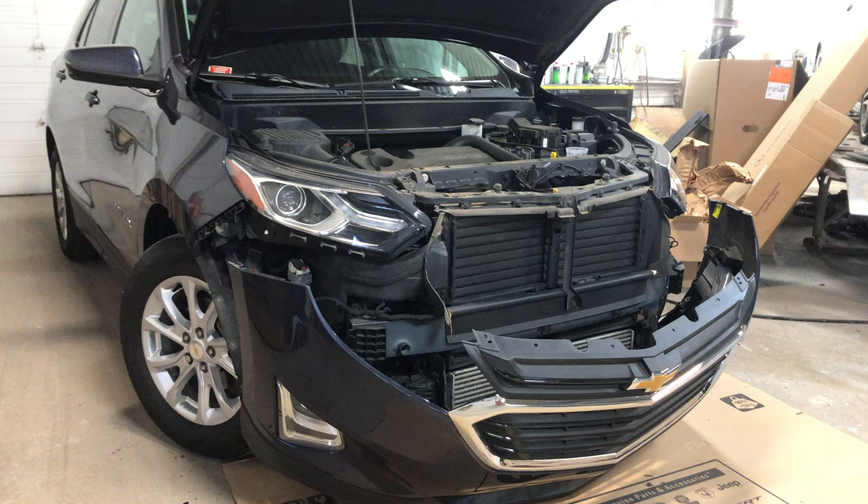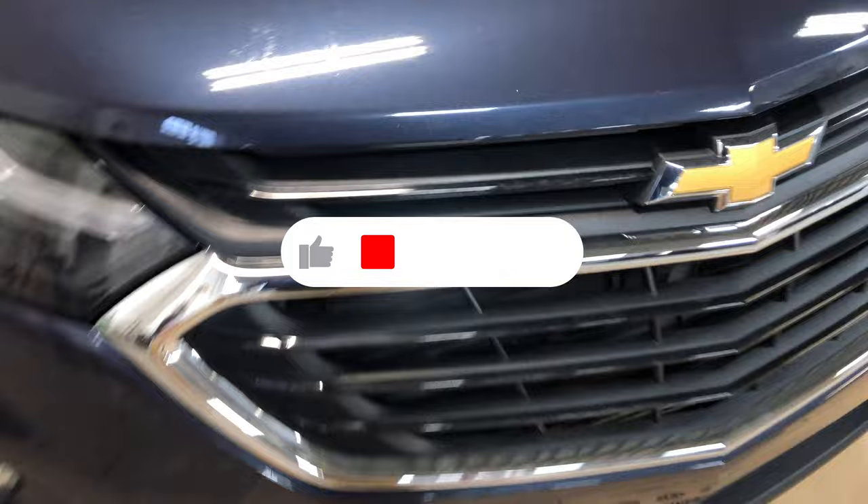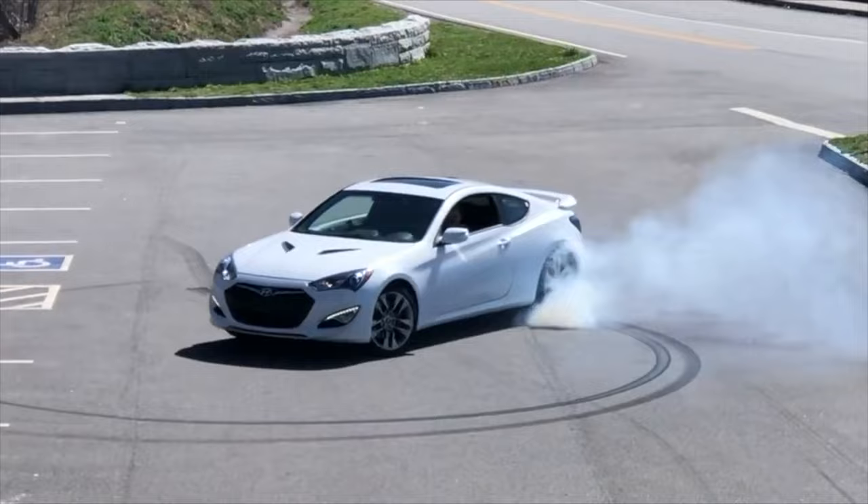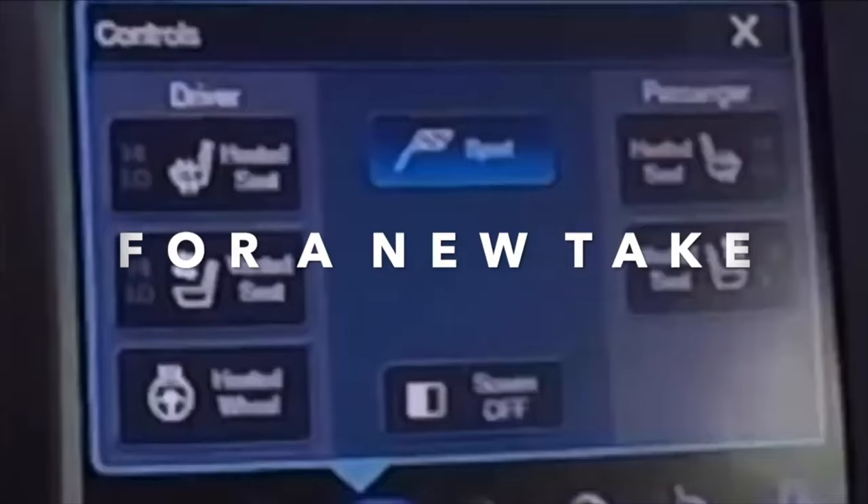Next, all you have to do is reverse the steps and attach the bumper back onto the vehicle. Hopefully this video helped you out — if it did, drop it a big thumbs up and subscribe for more content just like this. Thank you so much for taking the time to watch this video, and until next time, take care.